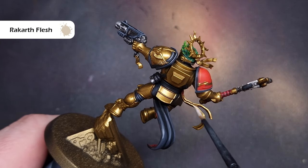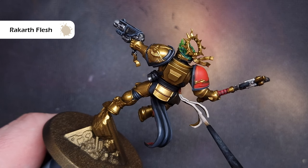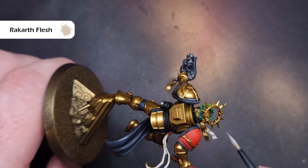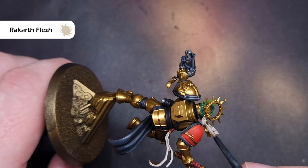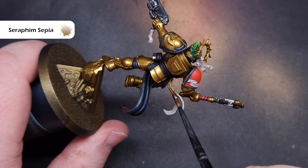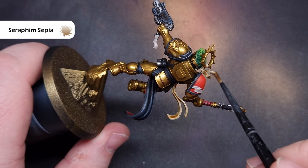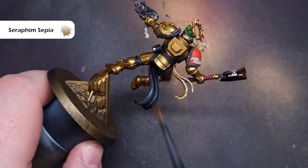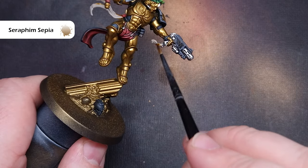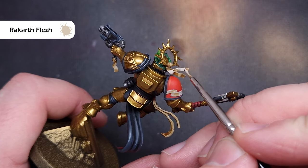The model is starting to show a little bit of shape, so let's move on to all those purity seals. The first thing we need to do is base them all using Rakarth Flesh. Don't fall into the trap of putting this on too thick — if you need two coats then just take your time and make sure it's dry before the next stage. To shade all of that parchment we're going to take some Seraphim Sepia. It's really key here that we don't let it settle too much in the recesses — we literally just want to stain it, not pool it there.